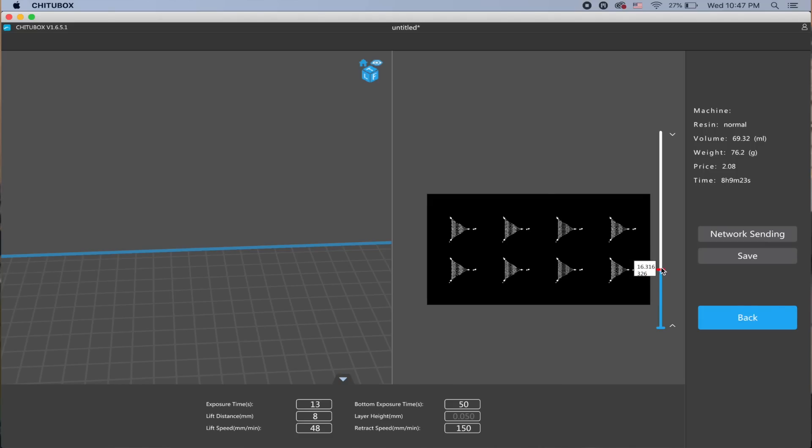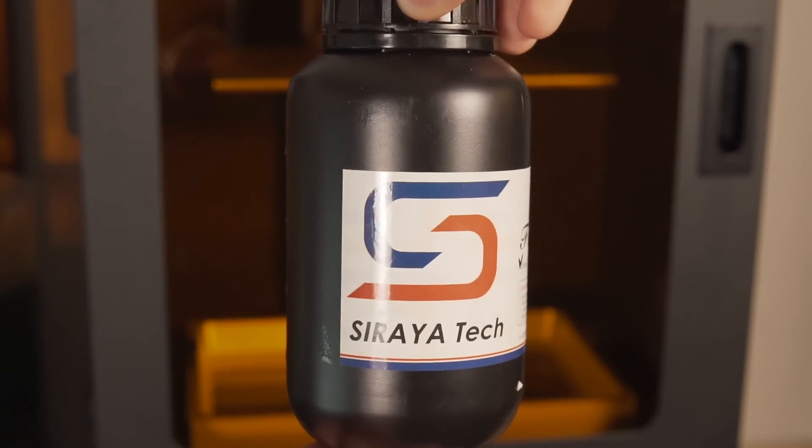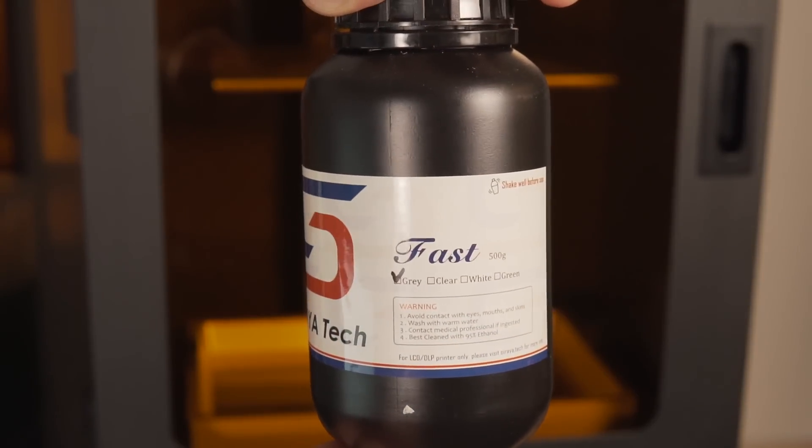There is a test print that comes on the included flash drive to make sure your LCD screen is working all the way across and that your build plate is level. But I decided to just throw a big print at it — I found a super awesome Majora's Mask from the Legend of Zelda model online. I've actually had my eyes on it for a long time and knew that this was the first thing I was going to print. As far as resin goes, I went ahead and used Soraya Tech's Fast Gray Resin. This is one of the resins officially approved to use on this machine.